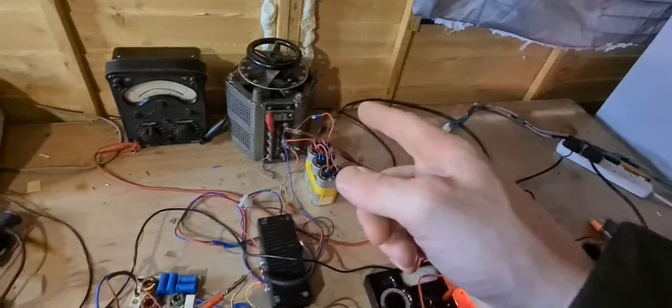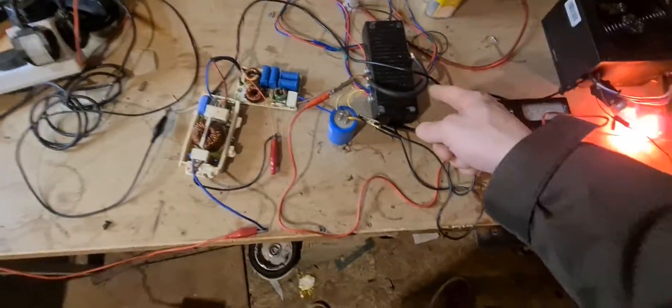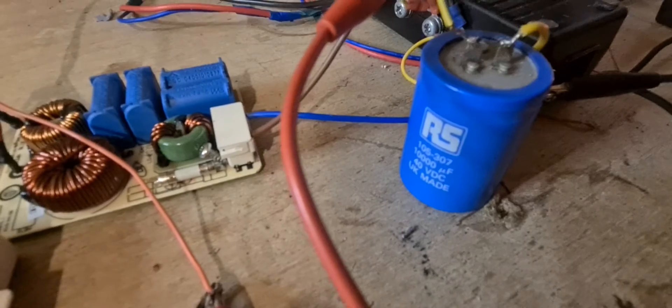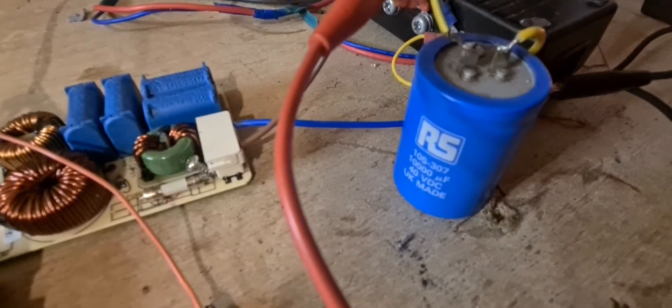The Variac is connected up to the generator, rectified via that module and then smoothed out via that cap. It's a 40 volt, 10,000 millifarad capacitor.